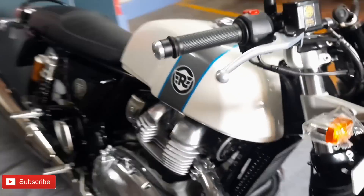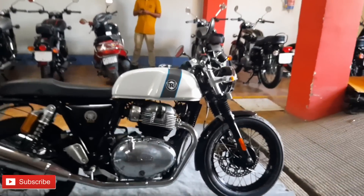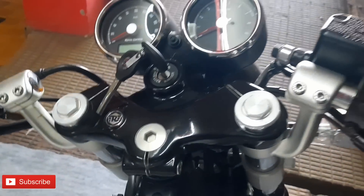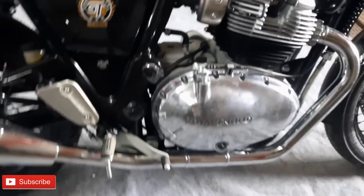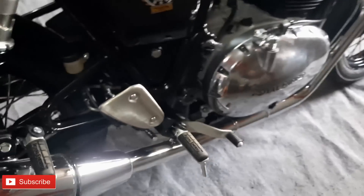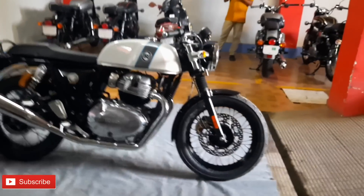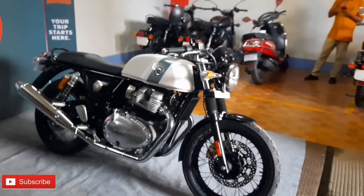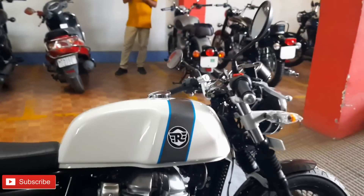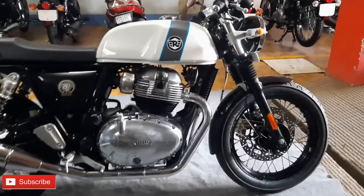The specs include engine capacity, seat height, and ground clearance - the same across both models. This is a cafe racer design with clip-on handlebars. Now for the Interceptor: fuel capacity is 12.5L, engine capacity is 640cc, and it produces 47hp. It also features an LED headlight and a modern retro design.